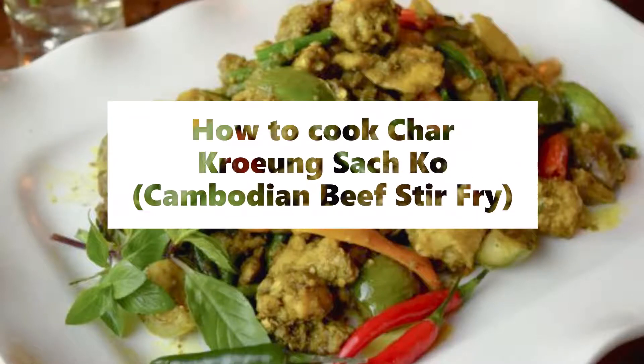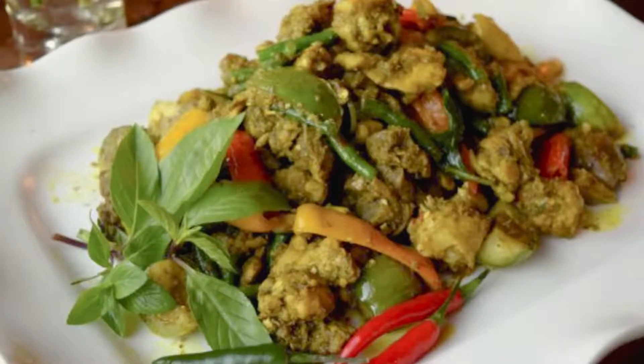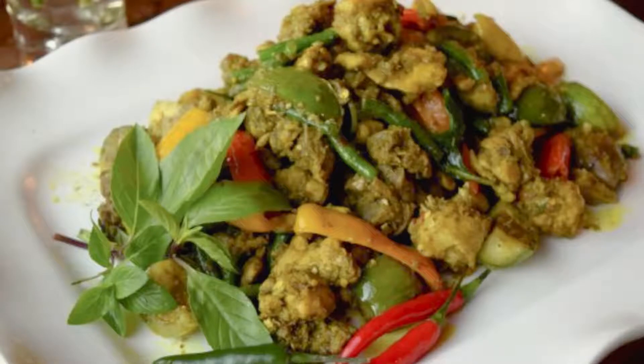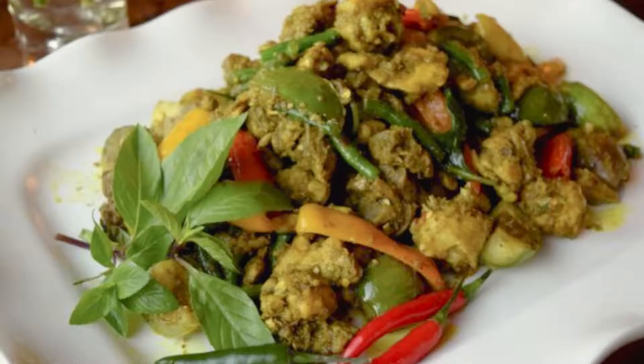Char Kroang Satchko — Cambodian Beef Stir Fry. For the Kroang Paste: 2 stalks lemongrass, thinly sliced; 5 garlic cloves, coarsely chopped; 1 large shallot, coarsely chopped; 1½ teaspoons galangal, peeled and coarsely chopped; 6 kaffir lime leaves, deveined; ½ teaspoon turmeric; 2 chilies, chopped and seeded; ½ cup water.